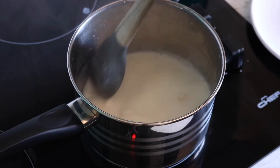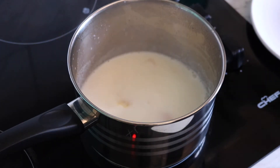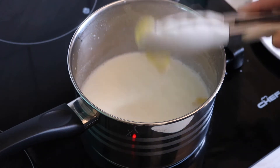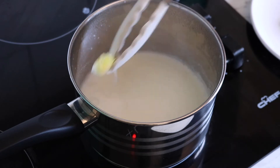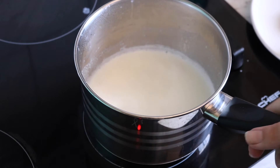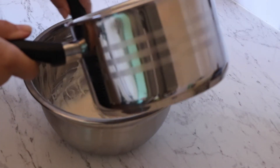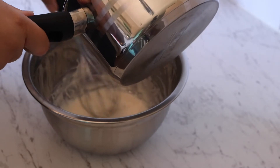This has now come to a boil. I'll give it a stir, turn off the heat, and take the lemon peels out. Now I'm going to add this hot milk to the flour and milk mixture we made earlier. I'll pour it in a very slow steady stream while consistently mixing, being extra careful because it's very hot.